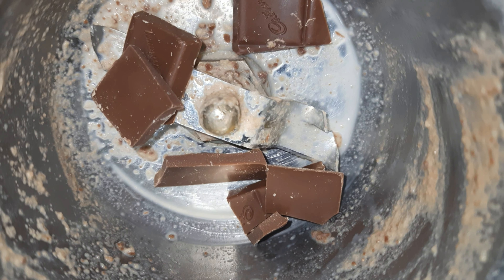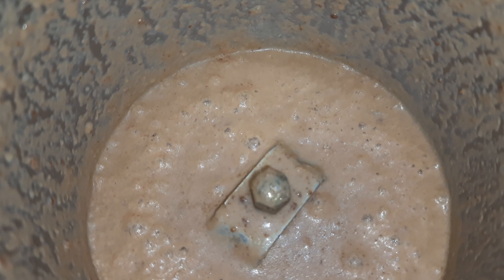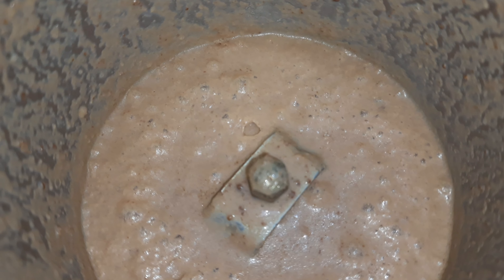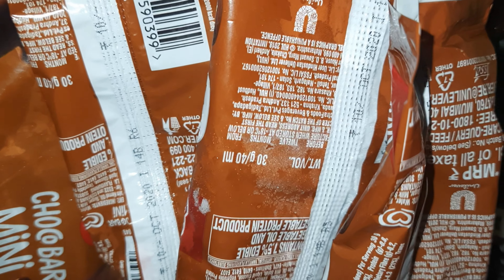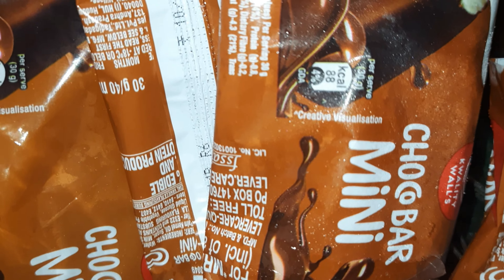First we will make Oreo shake. We have taken Oreo for 10 rupees. We will grind it. If you are using more Oreo you can add more. Add 1 glass of milk and grind it.